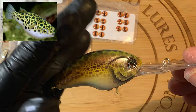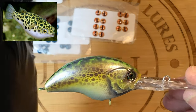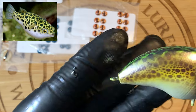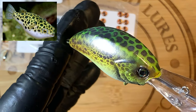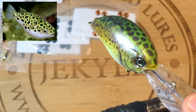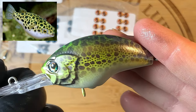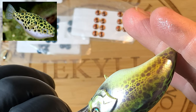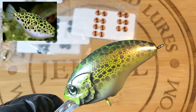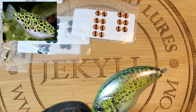Let's give you a closer look — a little bit better of a close up. And that is your green puffer, folks. I hope I've been able to teach you guys a couple of things today. Thanks for hanging out with me on the channel. I appreciate the view. Cheers and happy casting from Jekyll Baits.